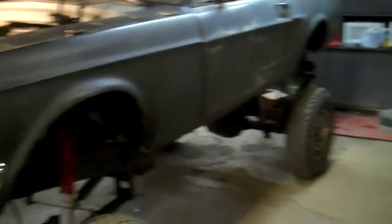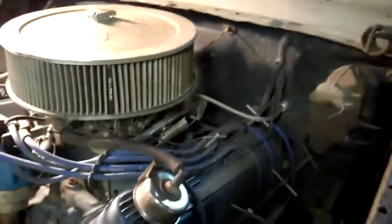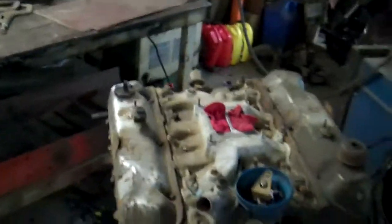Here it is in the shop with the small tires on, getting ready to pull this motor out — it's a 460. Got the rod bearings out, and this one right here is going in another 460, used, supposedly runs. We'll see.